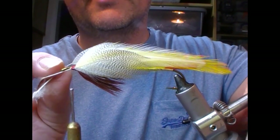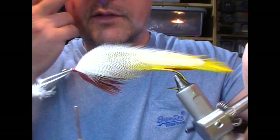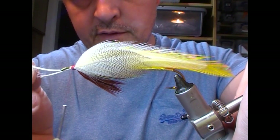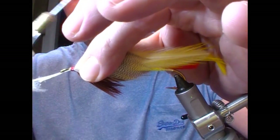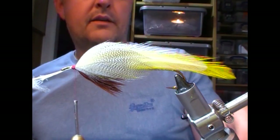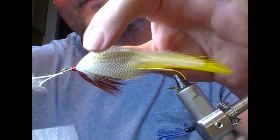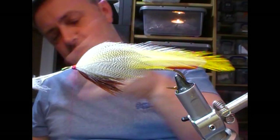Once I have that on I'll set up my other one on this side. Pinch that. Use the rotary function just to check that it's even looking. It's sitting a little bit high so I'll just lift the stalk up until it sits in the position I want, then pinch and wrap back. So that's our sides on.